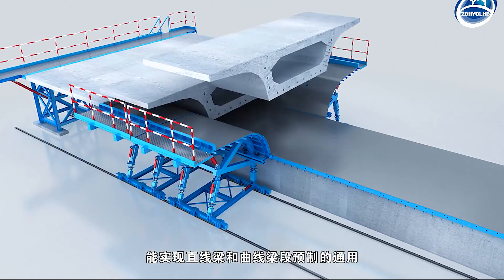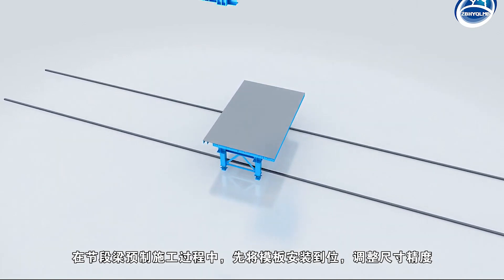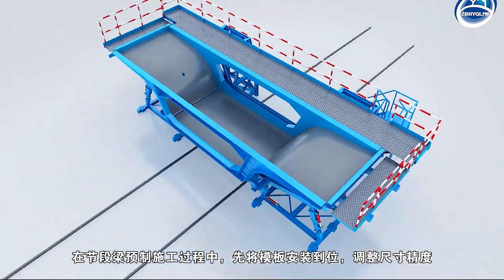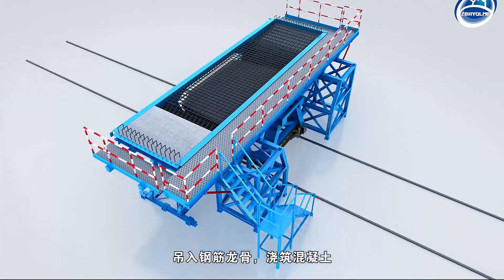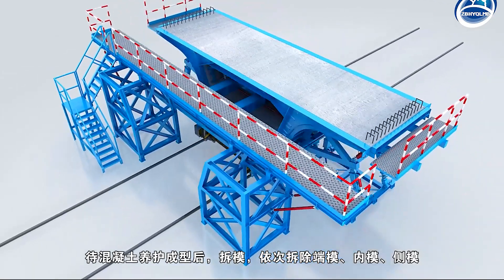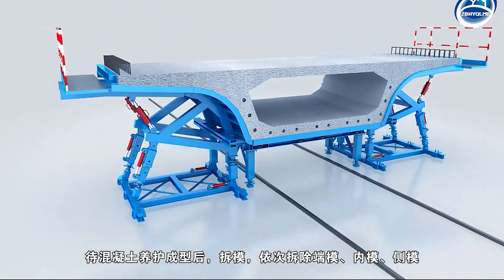It can realize the change of the length of the segmental beam and the section of the internal mold, and can be used for both straight and curved sections. In the process of precast construction of the segment beam, the formwork should be installed in place first, the dimension accuracy is adjusted, the rebar keel is lifted in, and the concrete is poured. After the concrete is cured and formed, the formwork is dismantled in the order of bulkhead mold, internal mold, and side mold.